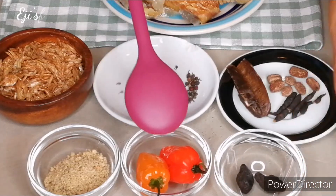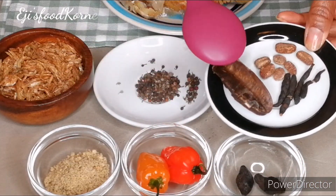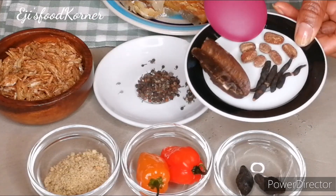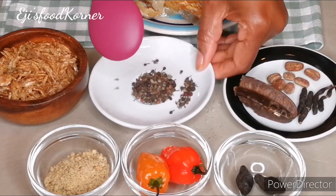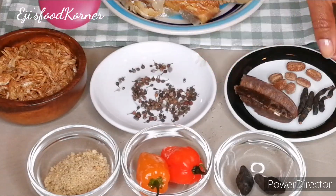Here are my ingredients: I've got habanero, seasonings, uyaya, white nutmeg, ehuru, and I've got my oziza seeds and my crayfish.